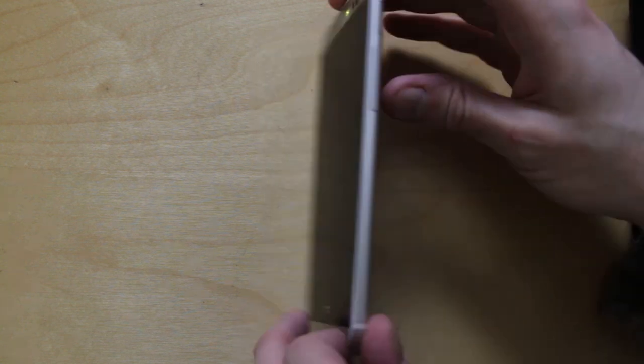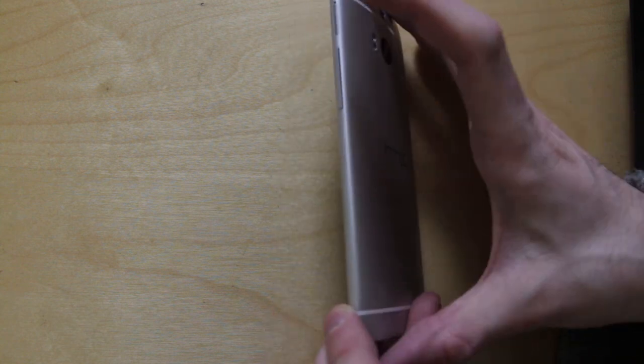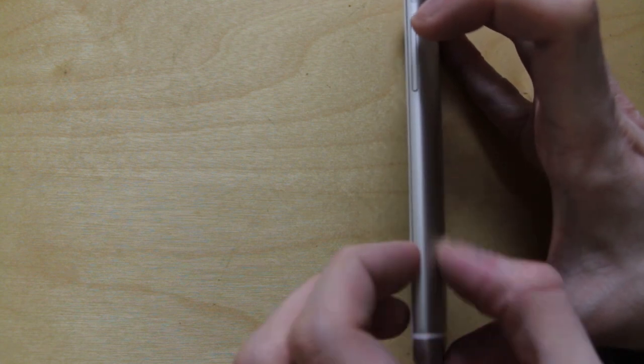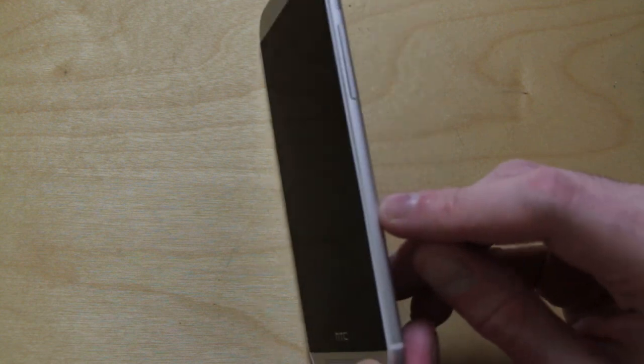You're going to struggle to see this, I'm afraid. There's a very, very tiny pit mark just around here, and I honestly don't think you're going to be able to see it properly. It's almost just the size of a pinhead. Let me try to bring this in a little bit more. Unfortunately it's so small it's really difficult to get onto camera, but just around here — just where my finger is — is that very small pit mark.